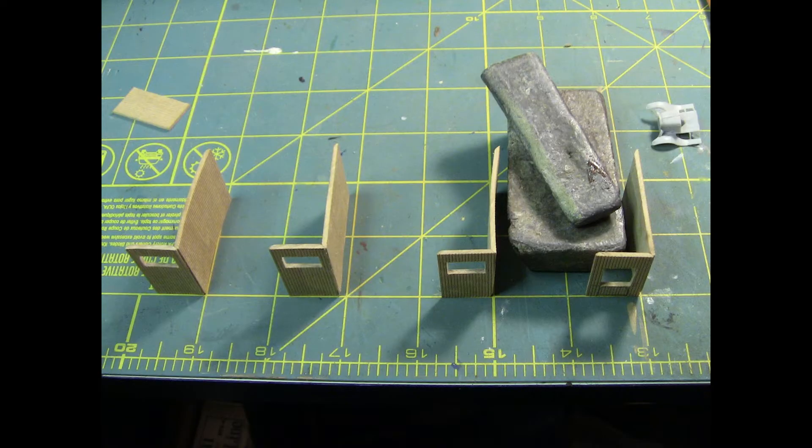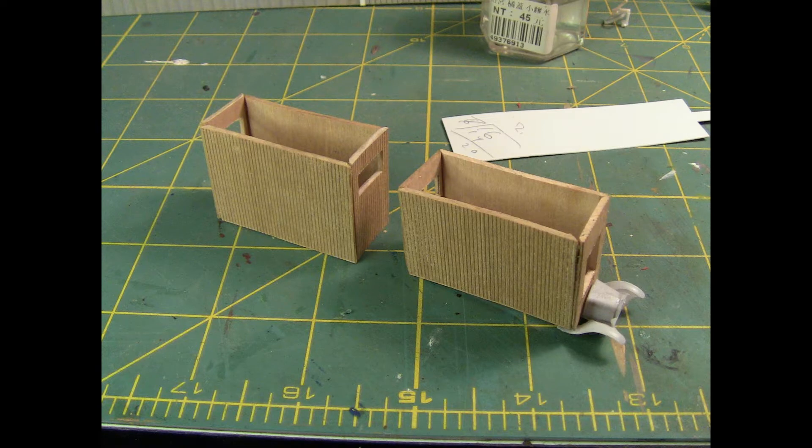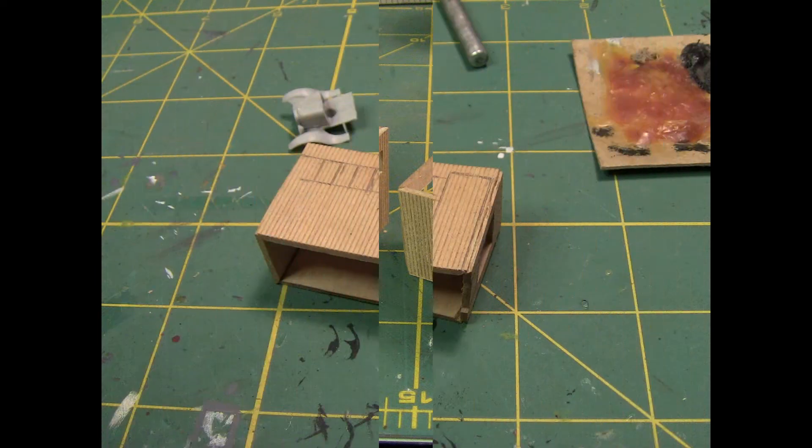I'm starting to glue these together. They are slightly warped, but once I put the floor and ceiling in they'll pull all the sides square, so I'm not too worried about that. I like putting things just in place like this — it kind of gives you an idea of where we're headed with this.